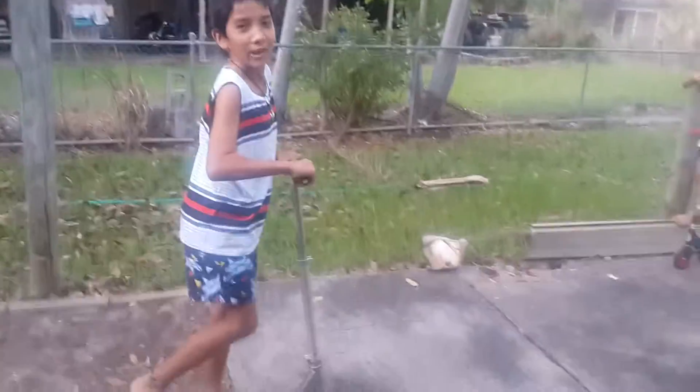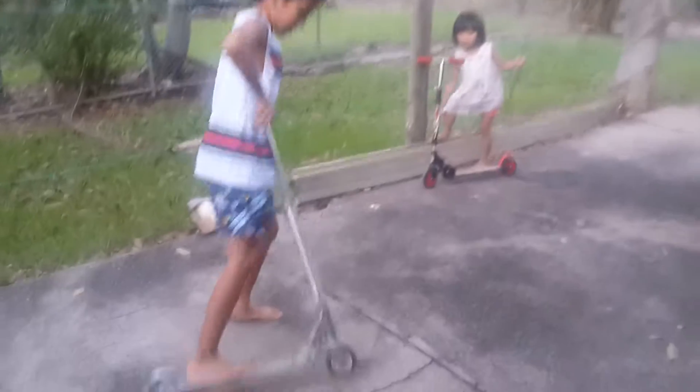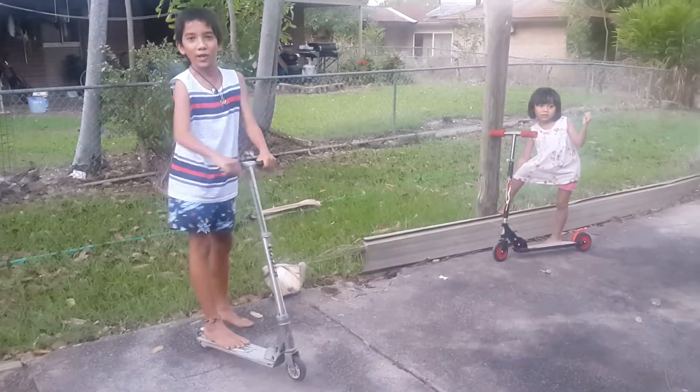Alright, I'm going to show you how to do a bunny hop first. So, all you want to do is this. And that's a film by Debbie, if you want to look at her.